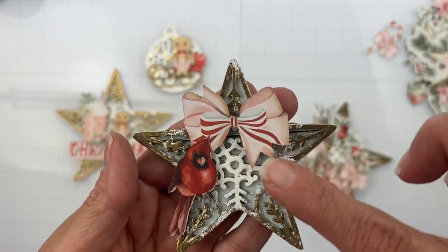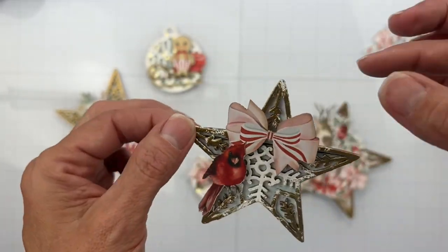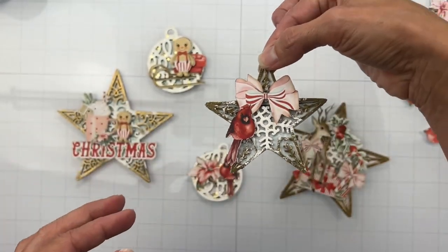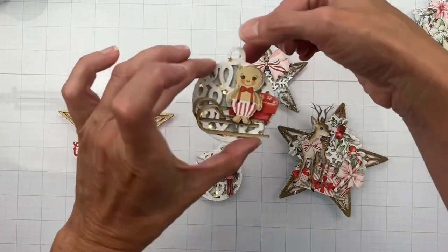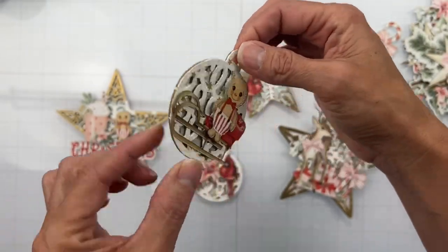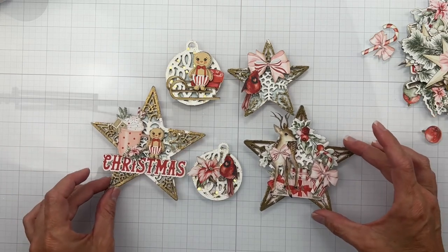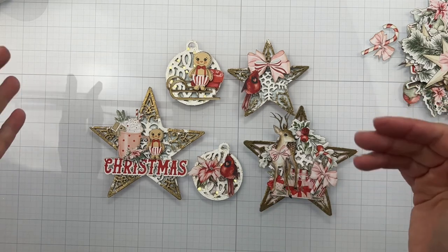Here we have another cardinal and a bow - lots of nice dimension but it won't be too heavy to hang, which is something I was very concerned about. I don't like it when my ornaments are dragging the whole tree down. And then I have a bigger gingerbread man and his little sleigh. There we go - that is this project done! A couple of still shots were at the beginning of this video. Come back ever so soon - I'll be back with another video. Bye for now, friends!